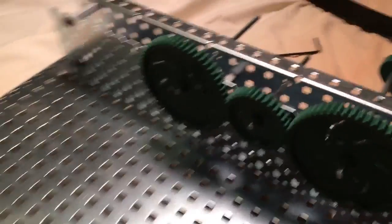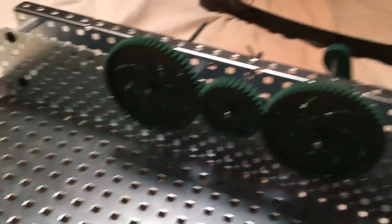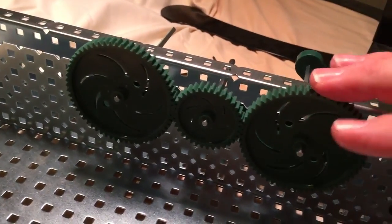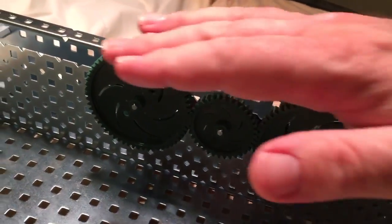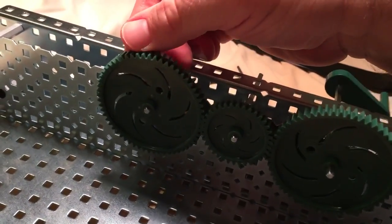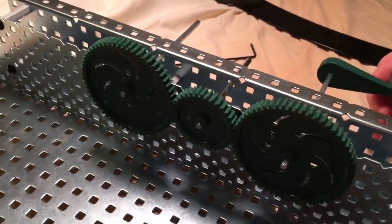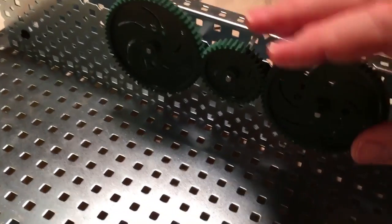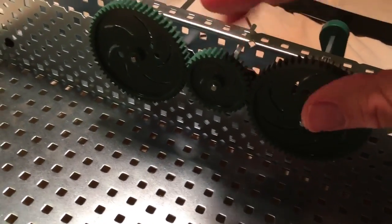Now if we turn this one this way, we know that the second one is going the opposite way. This one over here — because this is the input and this is the output — that's what we really care about. We'll talk about what happens in between.